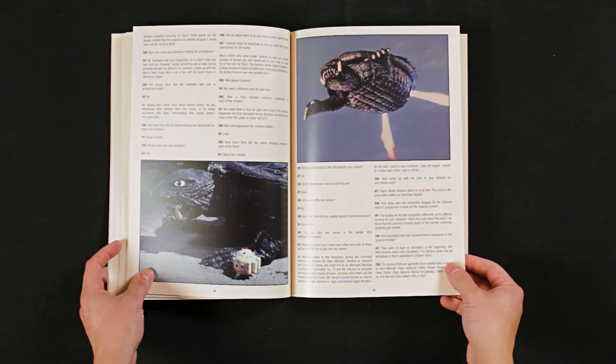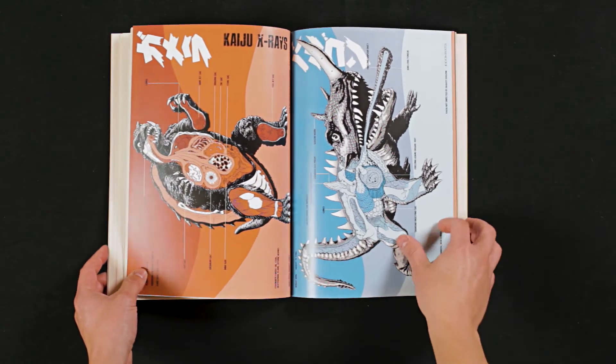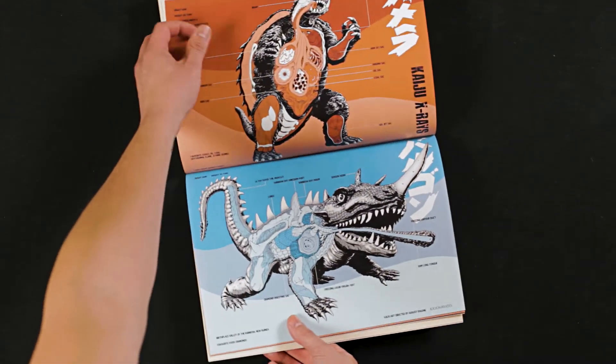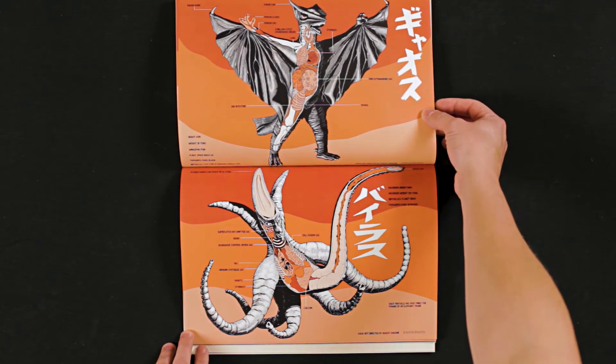It smells good — you know, like when you first get that brand new book, or you crack a Blu-ray. I collect action figures and I love the way they smell too. And these x-ray illustrations — these are fucking cool. I love these so much. These are rad. I don't want to spoil too much for you, but this is what you have to look forward to.